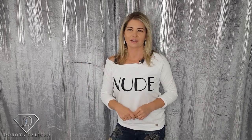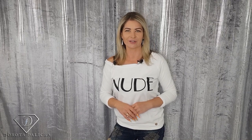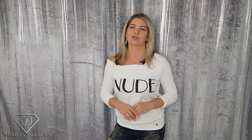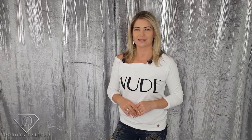Hi guys, welcome back on my channel. Dorota Palicka, international nail artist and educator here. Today we are going to do a bit of the texture kind of nails to recreate a rose quartz stone. I hope you really enjoy watching this tutorial. If you're new, hit the subscribe button; existing subscribers hit the notification bell so you don't miss future tutorials. Let's start!